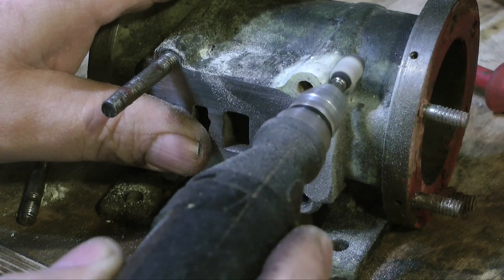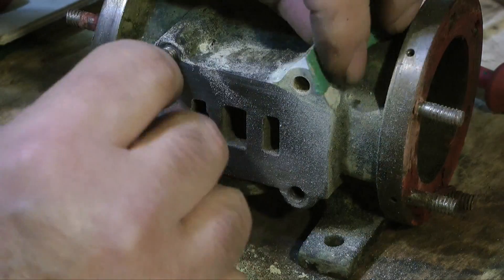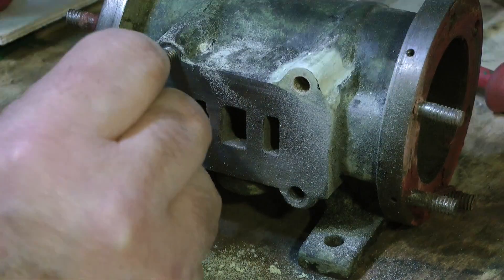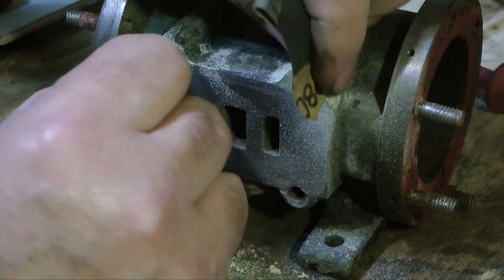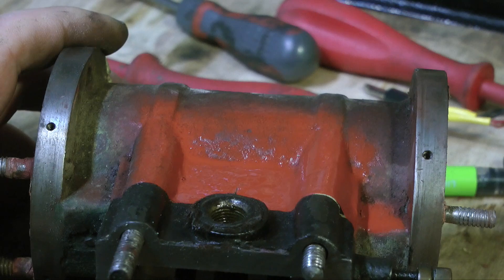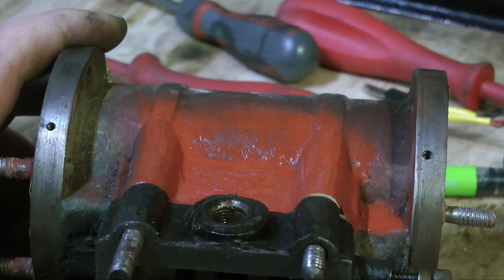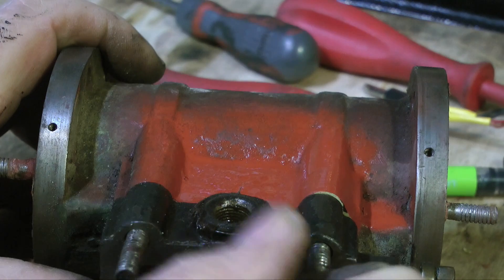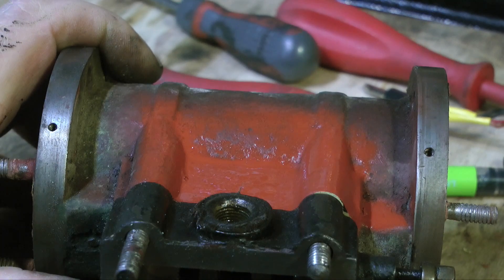Then by using my mini craft drill with a drum sander followed by some coarse sandpaper I will be able to exactly match the repair to the shape of the steam chest. It's a good idea at this stage to spray a little primer on the work — it makes it much easier to see where you are with things, and as you can see here I still need to remove a very small amount of milliput to make it match the steam chest casting.